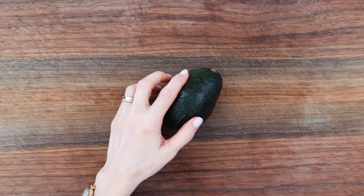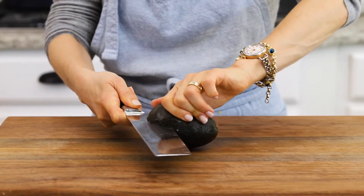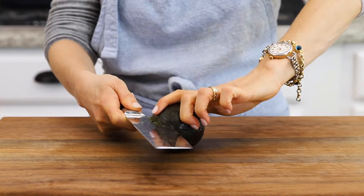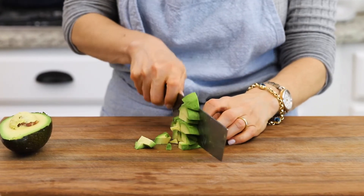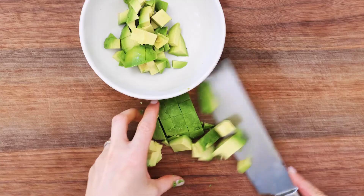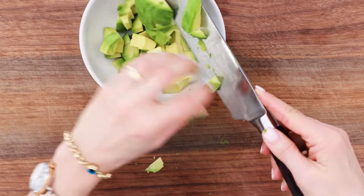Before we move on to making the dressing, cut a ripe avocado into cubes and set it aside. I personally like adding avocado in all of my salads, but it's an optional ingredient in this recipe, so if you don't have one, you can omit it.